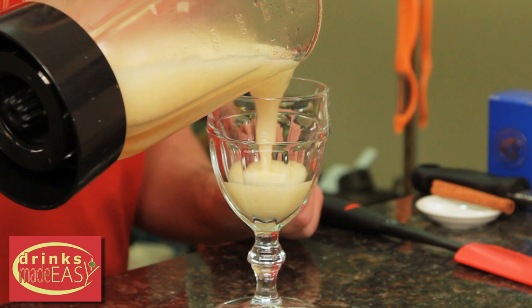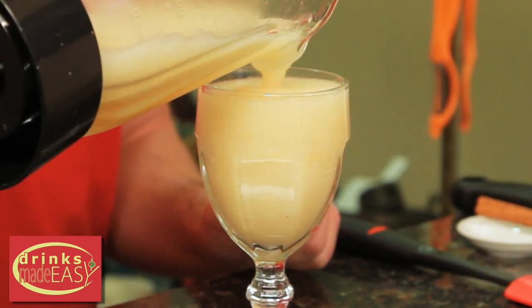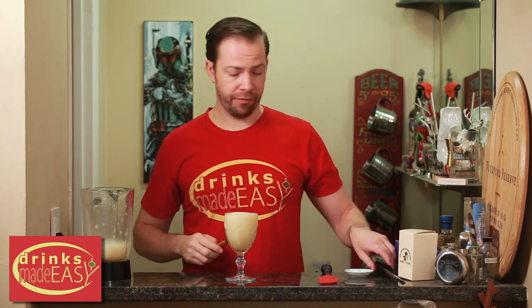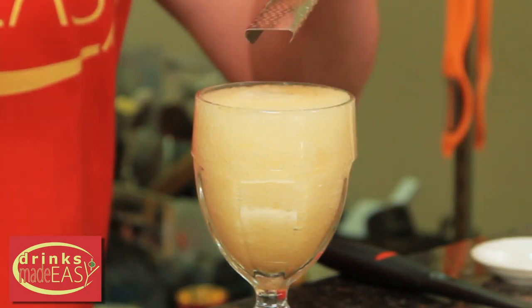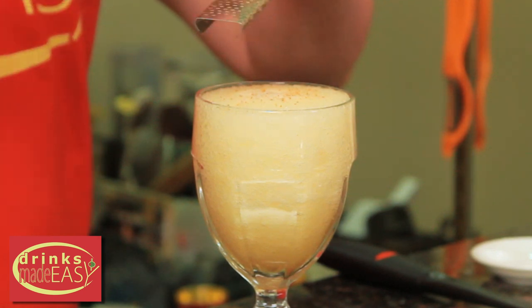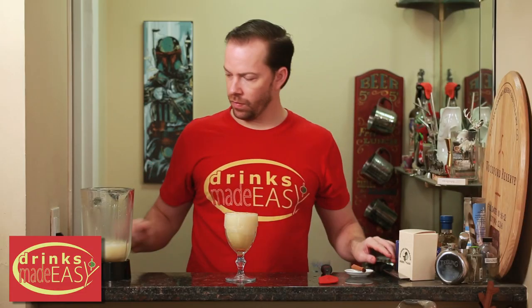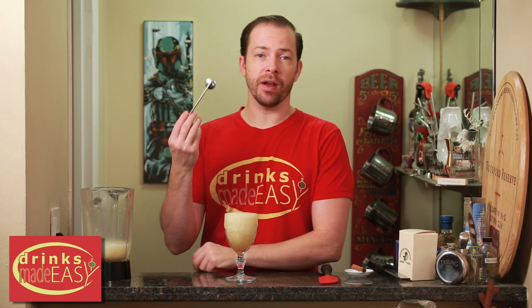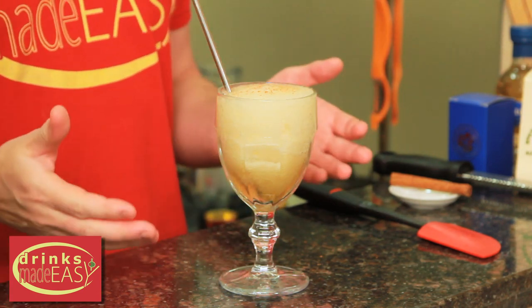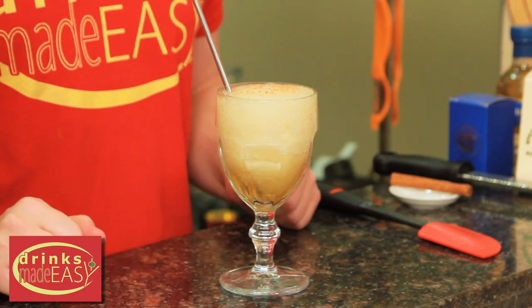Pour into the glass of your choice and garnish with a bit of fresh grated cinnamon. For something like this I recommend a disc spoon if you have one. If you don't, just use a spoon and a straw. And there you have the fireball cider slushie.